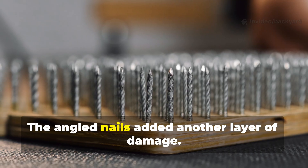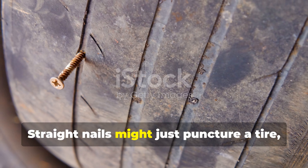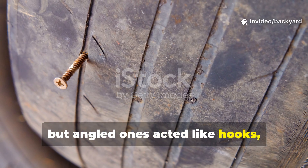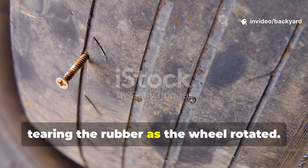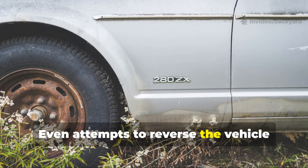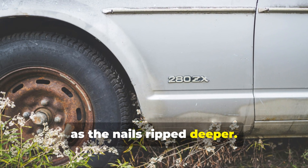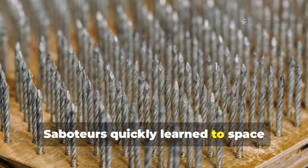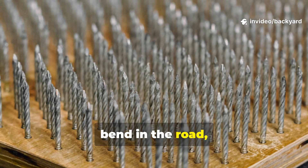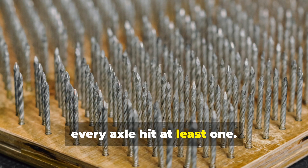The angled nails added another layer of damage. Straight nails might just puncture a tyre, but angled ones acted like hooks, tearing the rubber as the wheel rotated. Even attempts to reverse the vehicle often made things worse, as the nails ripped deeper. Saboteurs quickly learned to space several boards across a narrow bridge or a bend in the road, making sure every axle hit at least one.